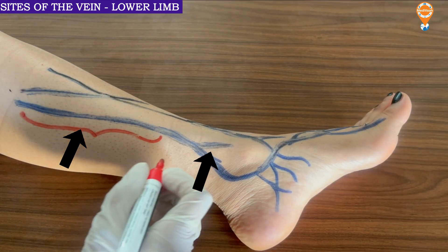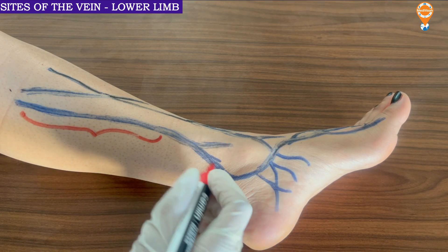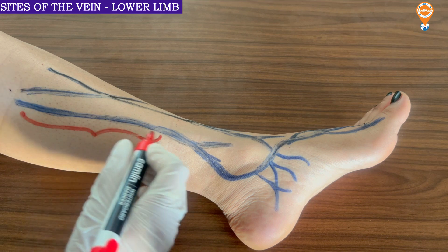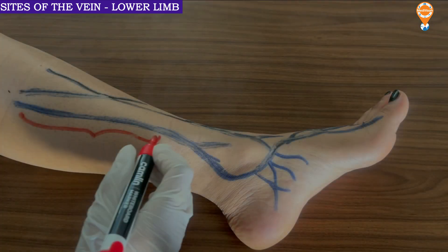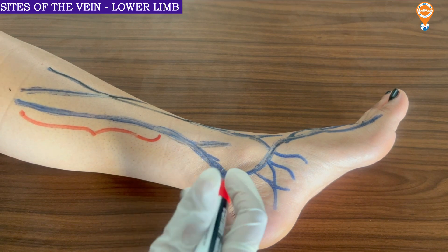The great saphenous vein generally runs below the malleolus at the medial section of the malleolus. This is the area which is selected for putting an IV cannula. On its way from the pelvis to the lower end, the great saphenous vein multiplies into various branches.